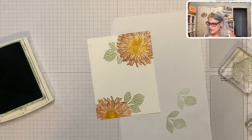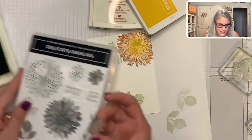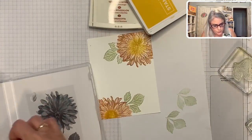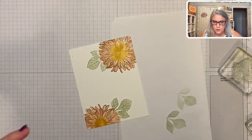Isn't that fun? I love that. Let's finish putting this card together. And then take this mask — don't lose it. Put it inside your stamp set, okay? You don't want to lose it. Just stick it in there and you'll have it for many, many more dahlias.